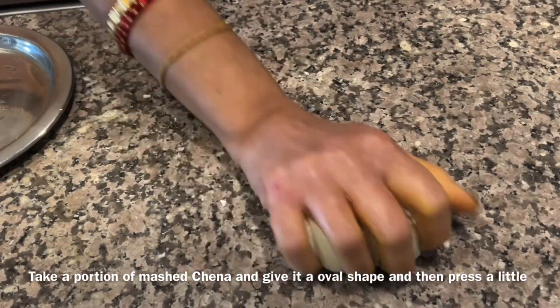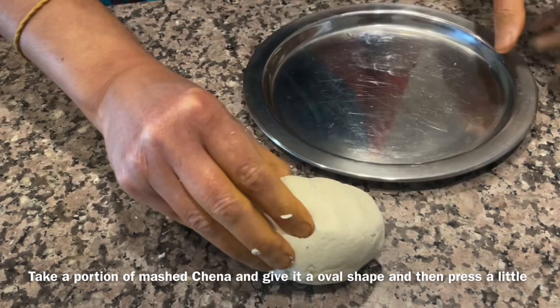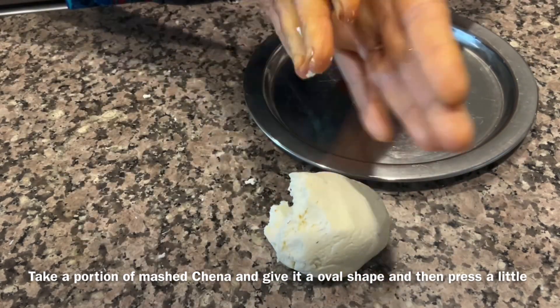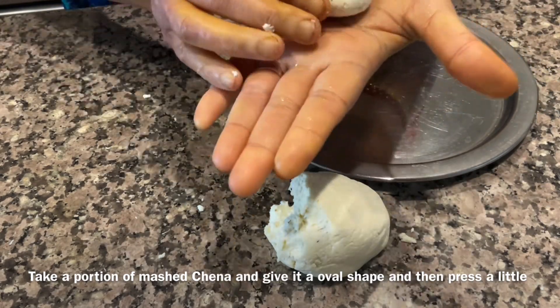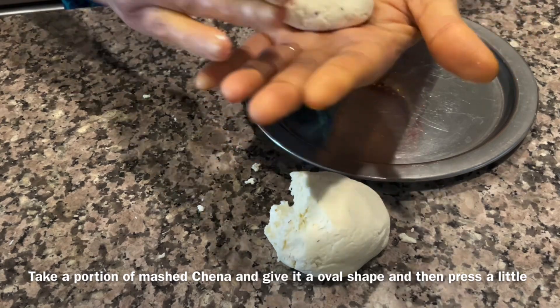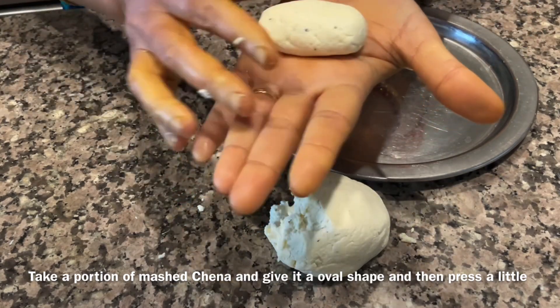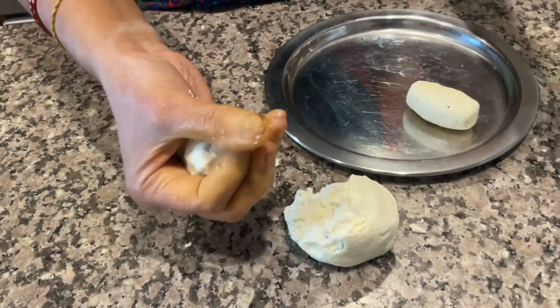You can see the mashed channa - soft channa is ready now. Take a portion of the channa and give it an oval shape like this, then flatten a little from all sides. Repeat the same process.